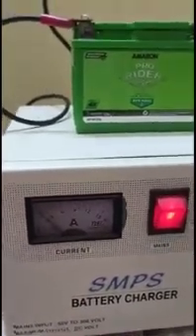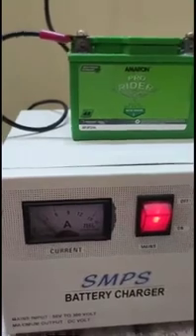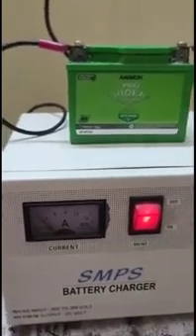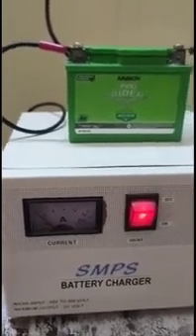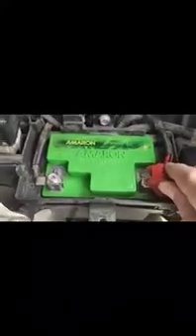The battery is completely charged after 4 hours. Now I will put it back in the vehicle and it should solve my starting problem. Make sure you have connected the battery terminals back and the battery is seated in the battery bay, and make sure the screws are tightened properly for a perfect connection.